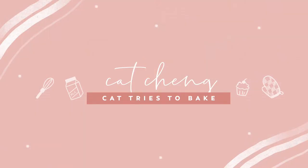Beautiful! Hello, welcome to Cat Tries to Bake. For all of May, I've been making Asian desserts in honor of Asian American Pacific Islander Month. So today we are rounding out that series with Japanese mochi.